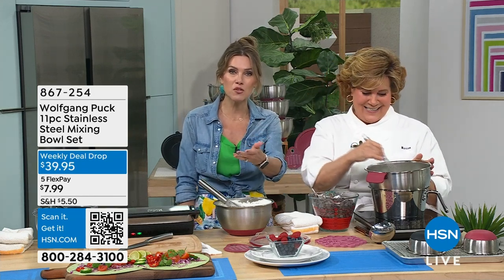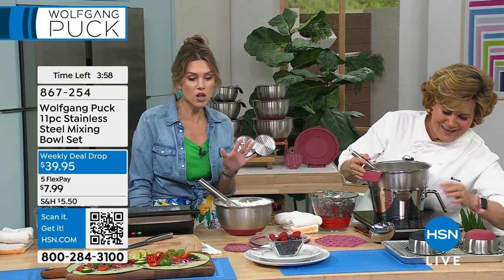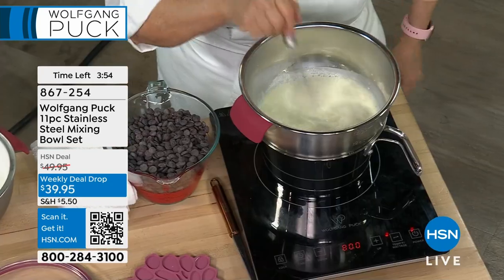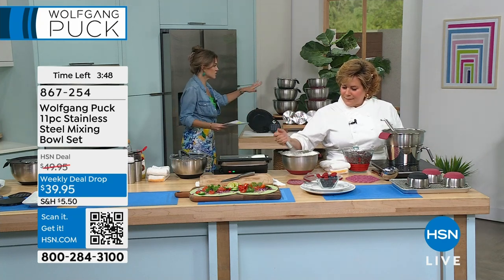We're so lucky to have you and thank you guys so much for watching. I was so excited at the start of the show I forgot to tell everybody my name. Hi everyone, I am Valerie Stubb. We have a quick little four-minute special. We're going to jump in and show you an 11-piece stainless steel mixing bowl set. And by set I mean you're getting extra accessories that you would never get anywhere else. This is mixing and so much more.